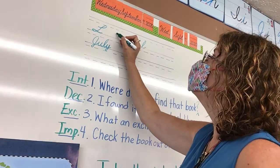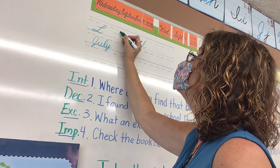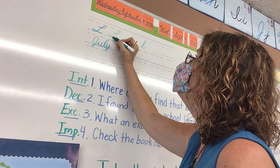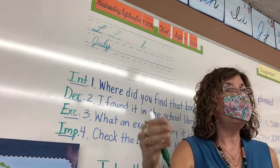For capital L, are your eyes up here? You're going to start about in the middle and you're going to make a slanted loop going up, then make a nice slanted backbone, then make another loop that's laying on the floor, and then you would swoop and that could connect to another letter. Capital L.